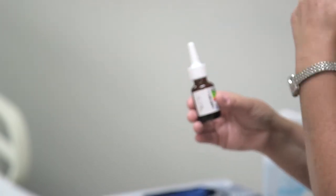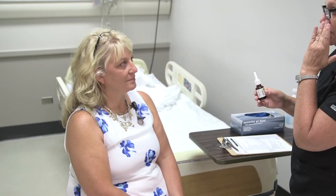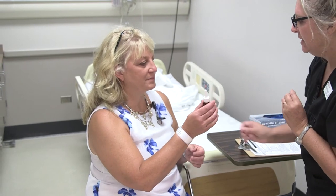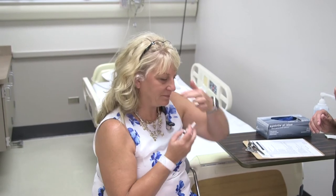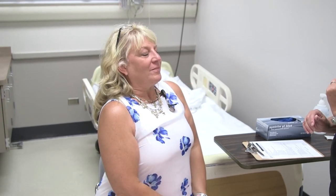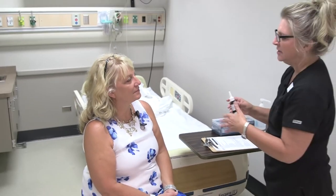When administering this, you should take a couple of breaths through your nose first. When you're ready, close the nostril you are not using. Okay, take a deep breath and breathe in — hold, hold — good. Now we'll do the other one. Good, very good. If I were administering this to Sylvia I would assist her with that as well.